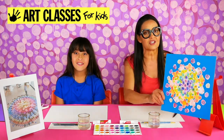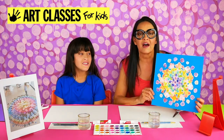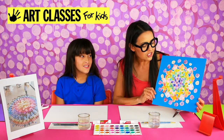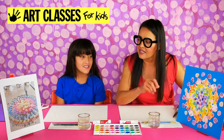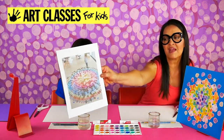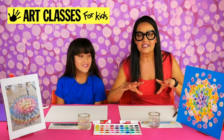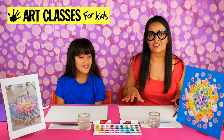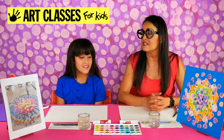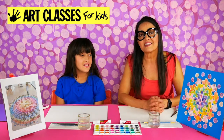We're going to be making this project right here, which is inspired by the contemporary artist named Polly Applebaum. She makes these really amazing installations where she paints on fabric, cuts each piece of the fabric out, and then lays it all out in a really cool formation — which is an installation — usually in museums or really big galleries. We're going to be painting something like that today.